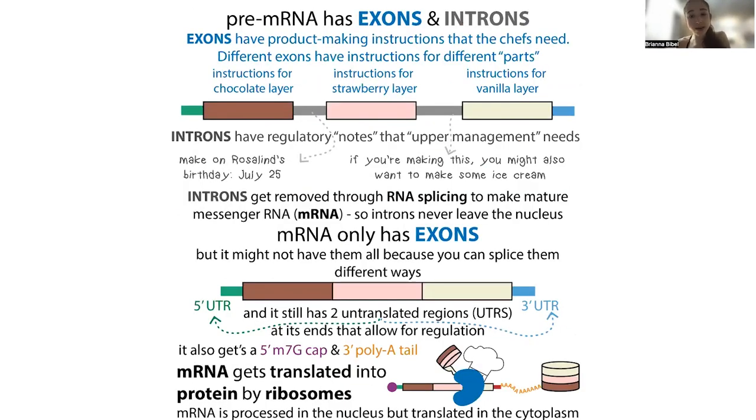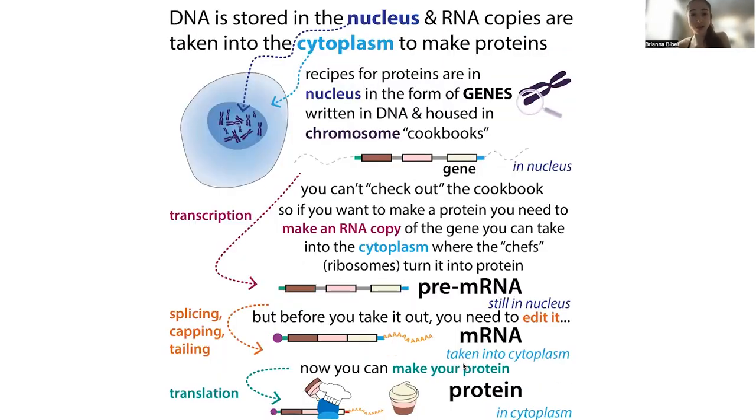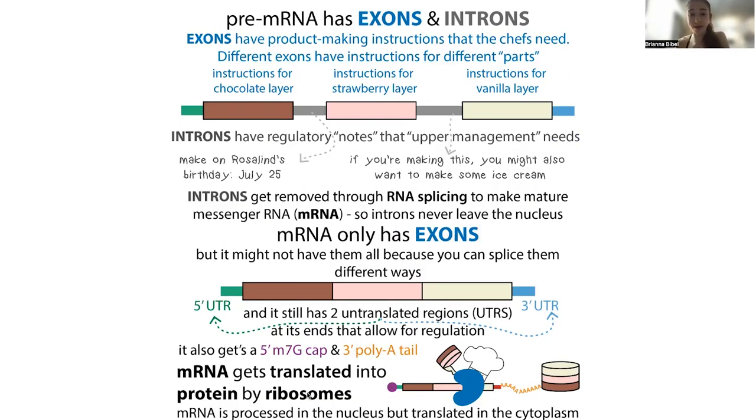Additional processing also takes place in the nucleus. That messenger RNA also gets a cap — a 7-methylguanosine cap — and then a 3-prime poly-A tail. This is going to give it permission to leave the nucleus, and it's also going to serve as a launch pad for various protein-making helper things that help the ribosome get started and keep going. Although most of the regulatory information gets removed, there's also a 5-prime untranslated region and a 3-prime untranslated region.